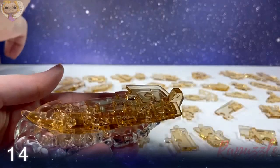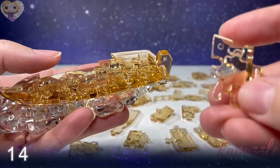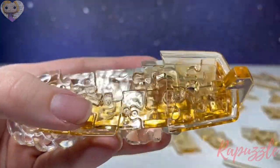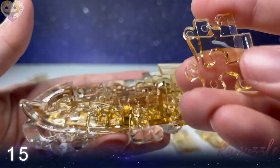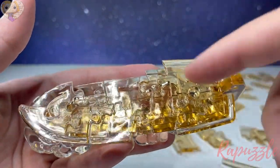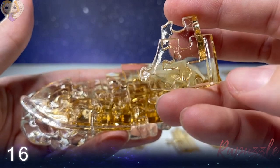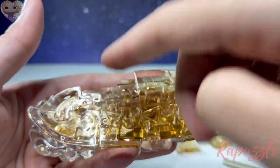Step number fourteen: this piece has two going in, one going out. Flip it over — two going in and one going out. With the side facing upward, it's going to connect right at the bottom here. Step number fifteen: this piece has two going out, one going in. Flip it over — two going in and one going out. With the side facing downward, it connects at the top. Step number sixteen has two going in, one going out. Flip it over — two going in and one going out. Side facing downward connects at the top left.